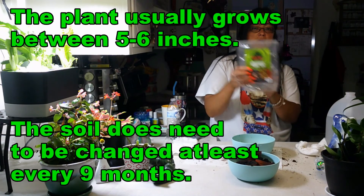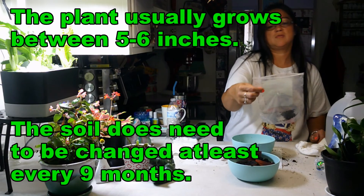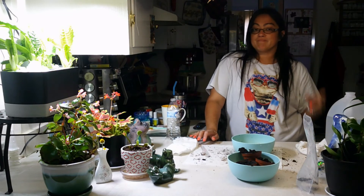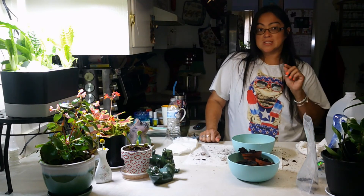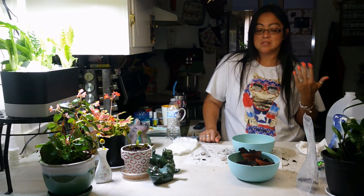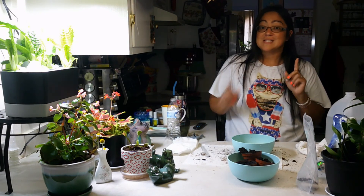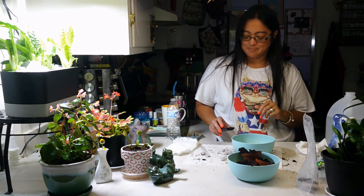I don't even know if I'm saying it right — it's the peat moss and perlite mix. Anyway, I hope you all are having a great weekend. Stay cool, because I'm filming this today on Friday — it's like 95 degrees in my area. And over the weekend, Saturday, it's supposed to be even hotter. So stay cool, and until next time. Bye!